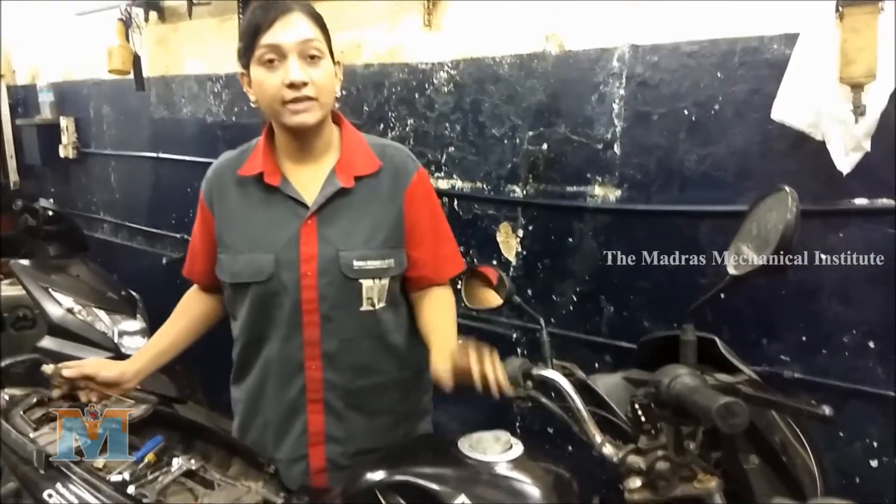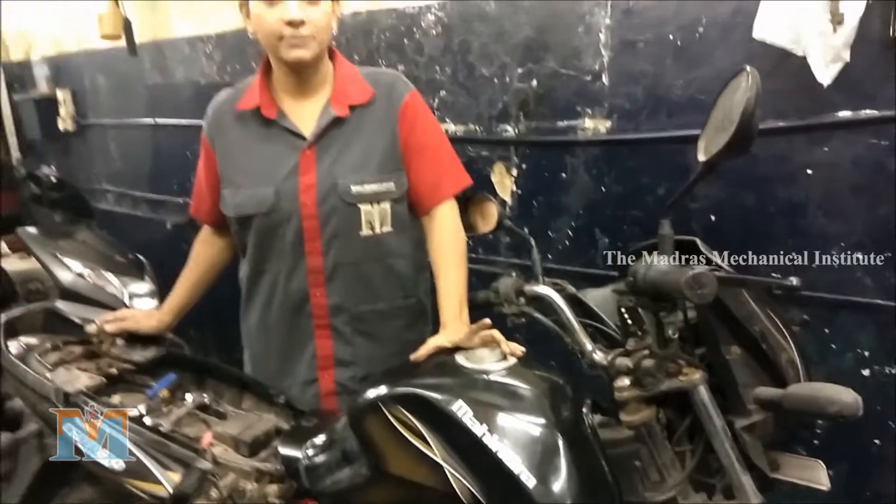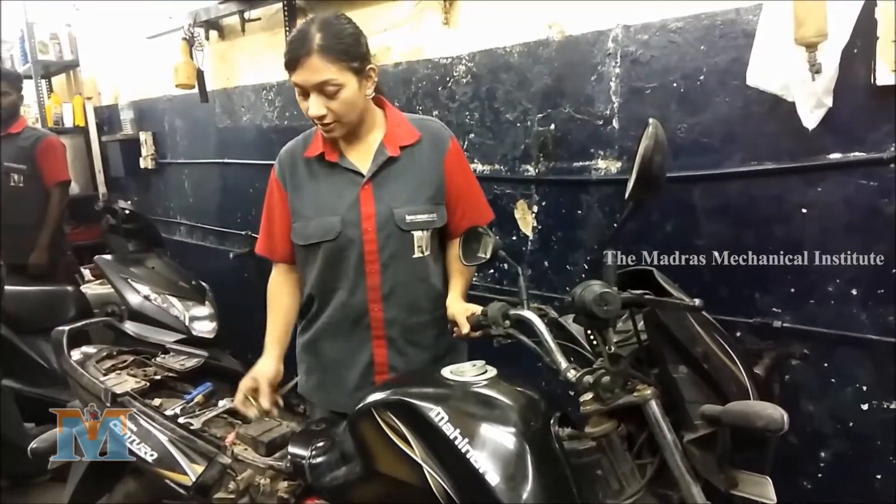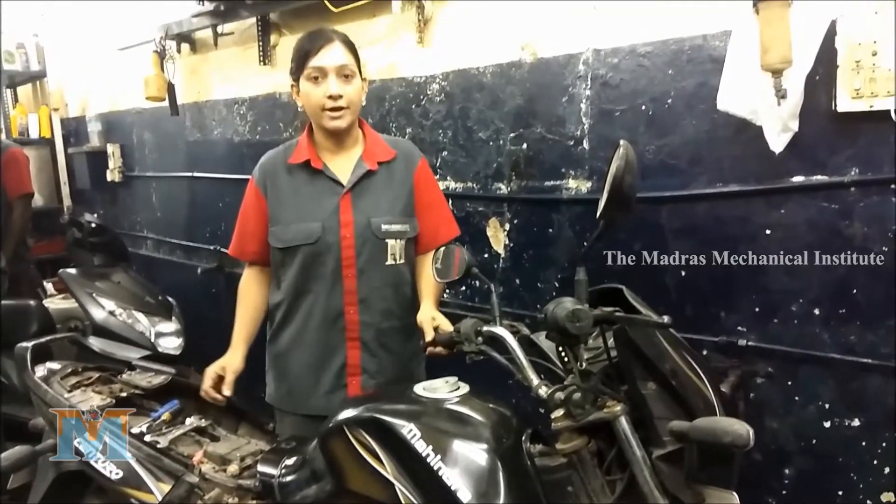Our bike is a 100cc. So to change the fuel tap, let's see what are the tools that you would require.